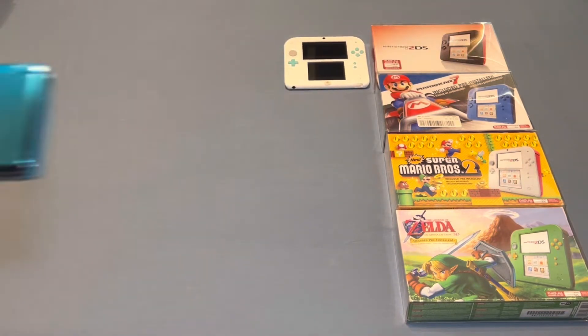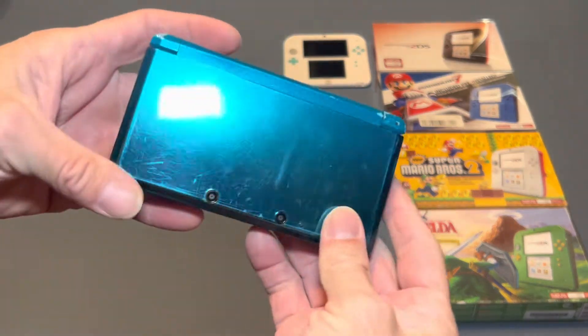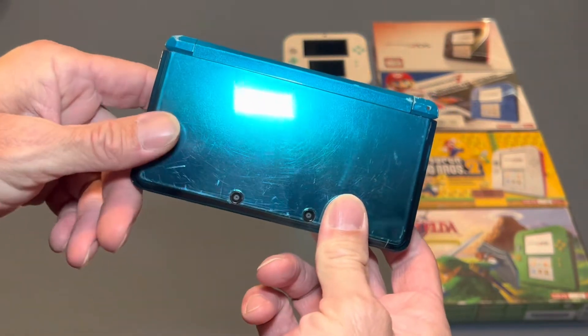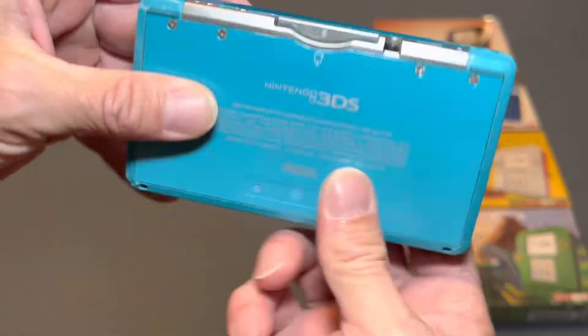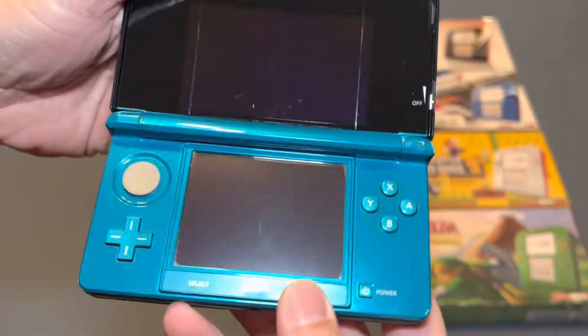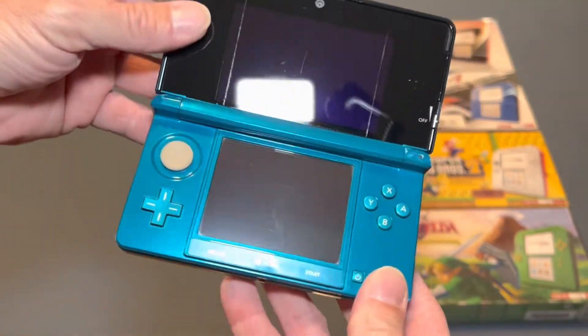Then I have a loose turquoise 3DS. This is an original 3DS. Got this about a year ago at a Goodwill for $11, and it is just missing the stylus. But for $11 it's in great shape. Yeah, I had to bring it home.